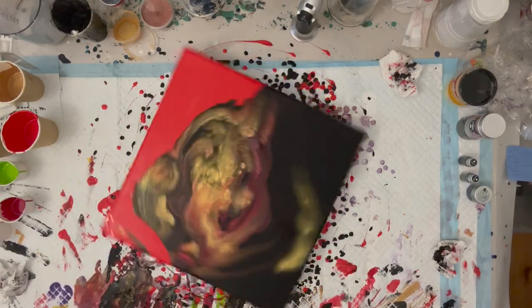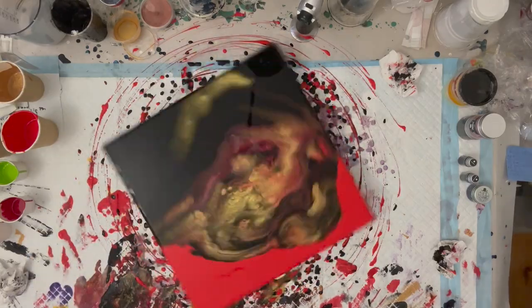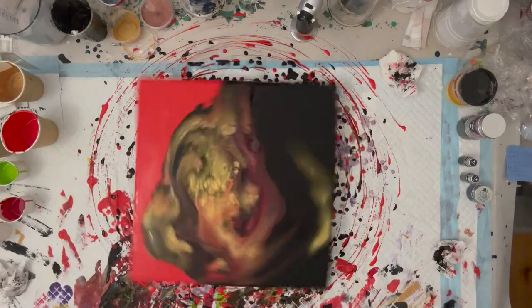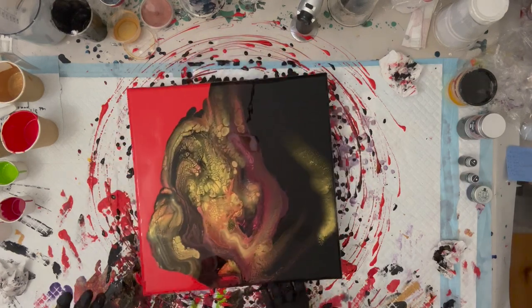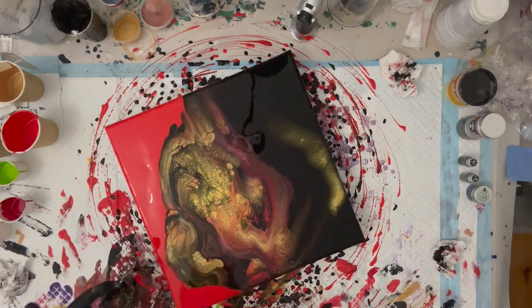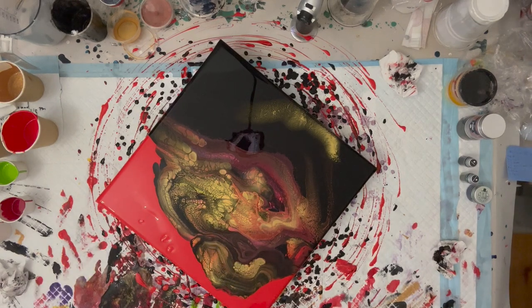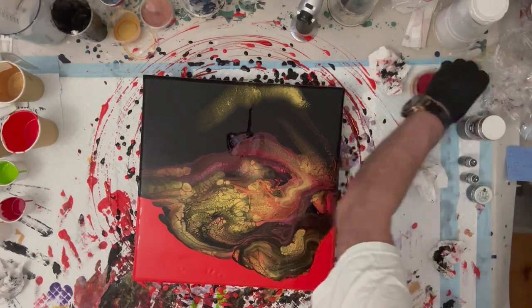I think I'll stop talking about the AIDS epidemic and just focus on the painting. You will have seen that I have swiped — I swiped on the black side of the canvas with red and gold cell activators. And on the red part of the canvas, I swiped with black and gold. I've been adding some little enhancements here and there, and I must say I really love this piece. It came out incredible.